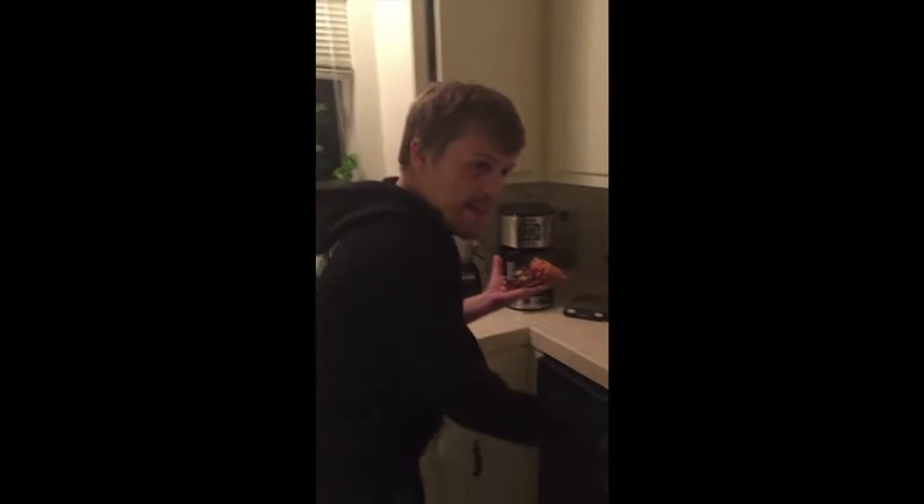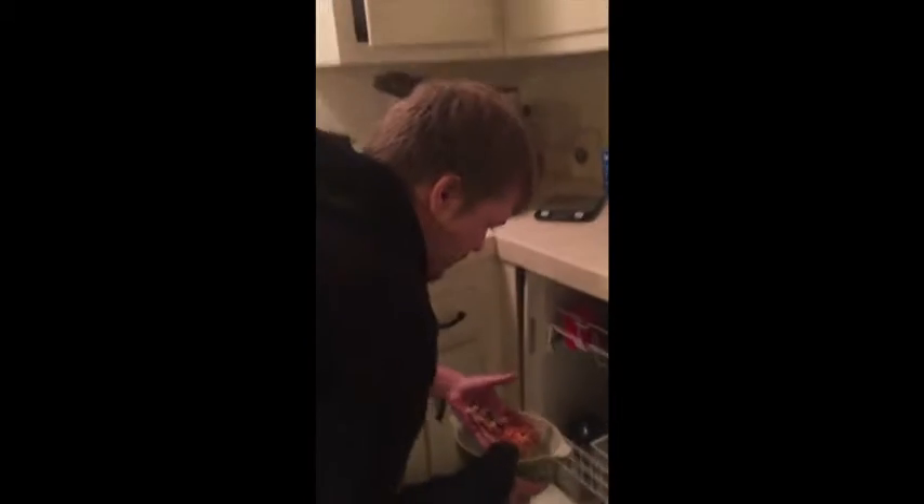Always start with clean cookware when you're cooking a dish. In the inner workings of an oven.